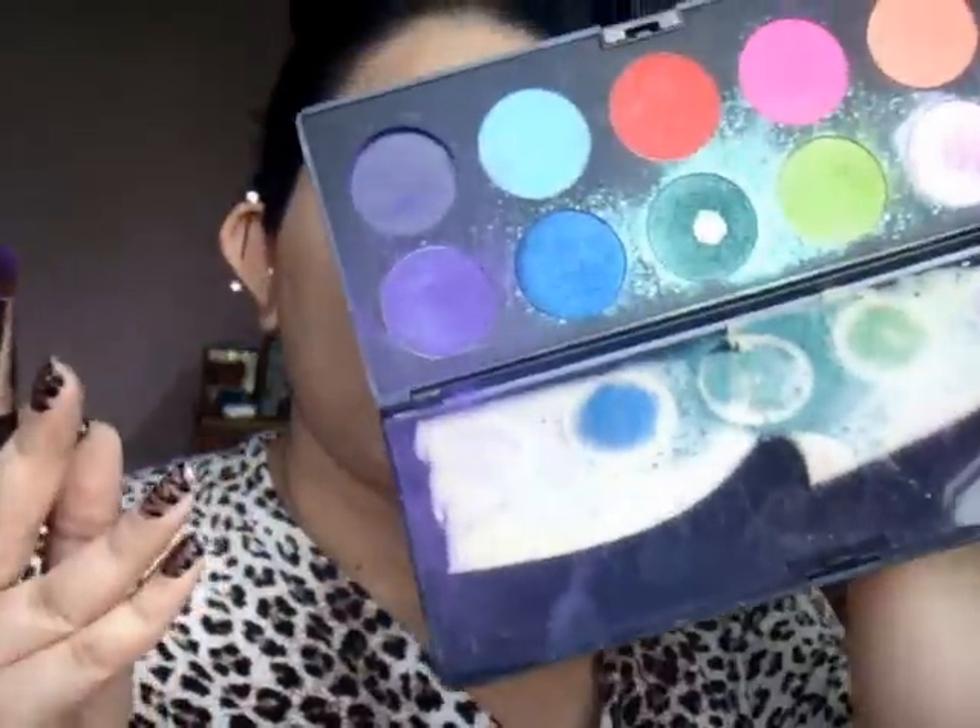For the lid colour, you can use a bright purple. What I'm using is by Makeup Forever — I think they have the best purple around, compared to even MAC or any other brand. I'm using the purple; dab off any excess and you don't want to pull — you want to dab the colour on. You can already see how intense the colour is on the black base.